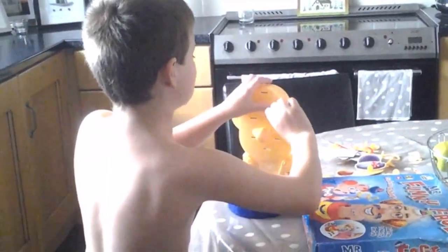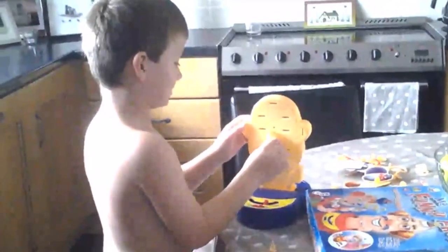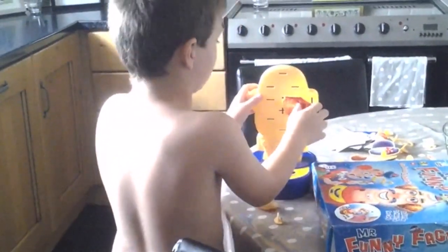There you go, baby. Oh! It fell over. We forgot. Oh, it's stuck. Wait, we're going to try the newest one.